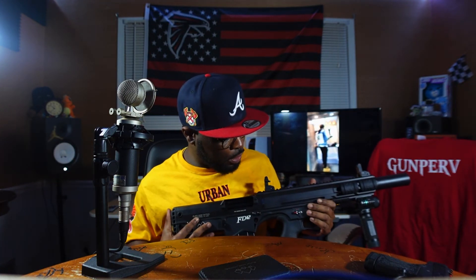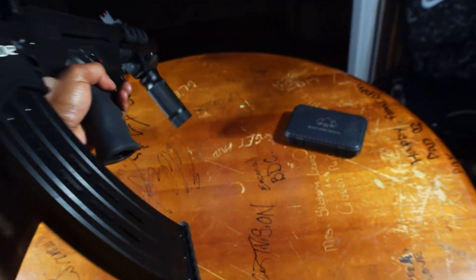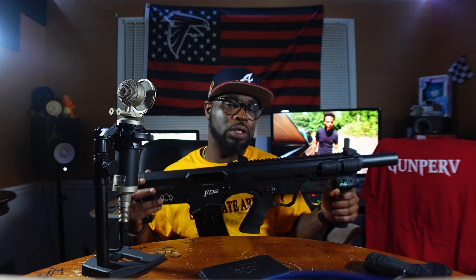So this is a FD-12, this is a bullpup shotgun made by Black Aces Tactical — I think it's a company out of Florida. There are other manufacturers out there who make this bullpup style of shotgun. You can get them in different variations — you can even get a 12 gauge AK or a 12 gauge AR these days.